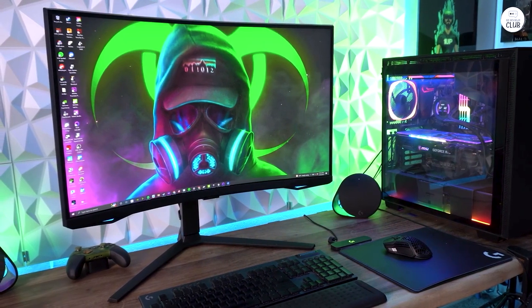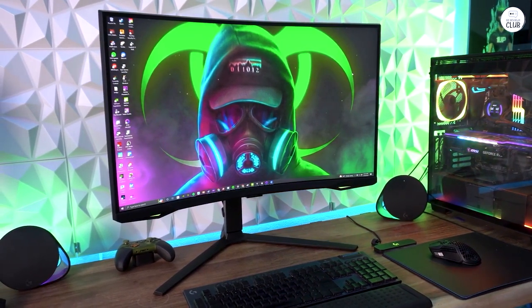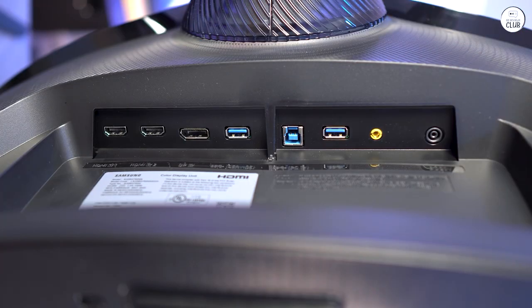The Samsung Odyssey Neo G7 has excellent picture quality. The Quantum Mini LEDs make colors bright and clear, and the contrast is very sharp. With more local dimming zones and 12-bit black levels, details are easy to see in both dark and bright areas.